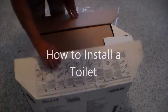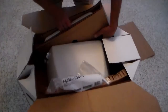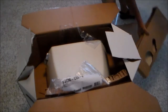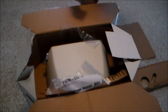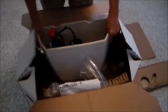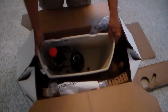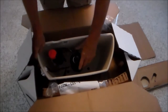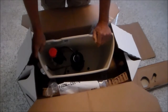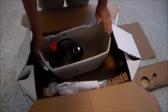This is the new commode that I'm installing. It's the lid. You can leave it in its contextual sleeve. Here is the water closet. And it has the newer type of flush, and that's why we're changing this one out, because the existing one doesn't flush well.